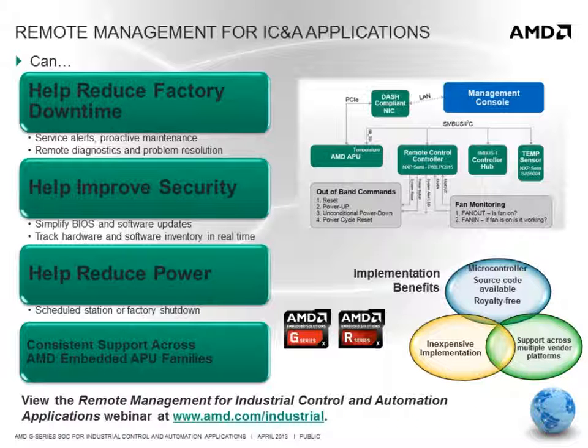To manage these costs while at the same time increasing reliability and uptime, automation engineers have begun to investigate remote management techniques designed to simplify deployments and reduce the costs associated with the administration and maintenance of these systems. Remote management can help reduce factory downtime through service alerts and remote diagnostics, help improve security through easy-to-deploy and trackable software updates, and help reduce power by powering down systems when they are not needed.